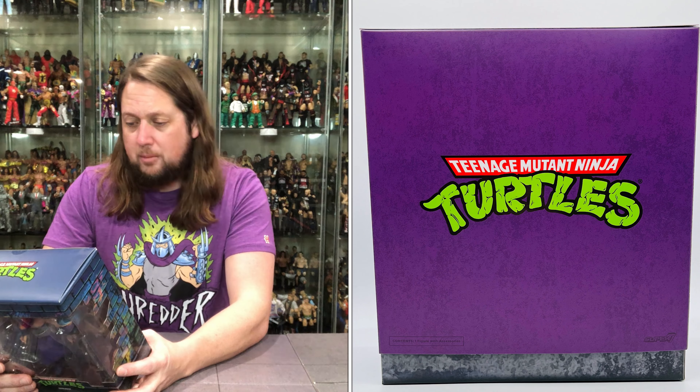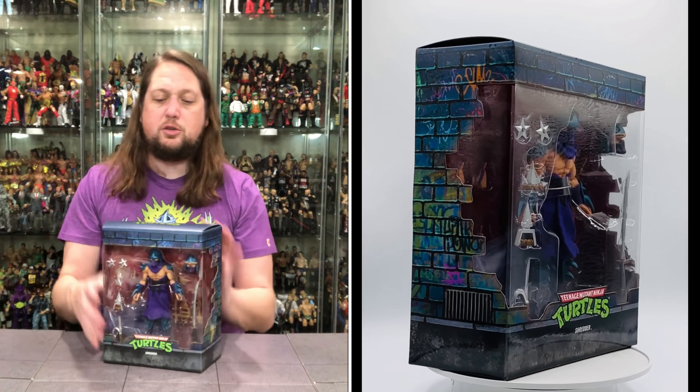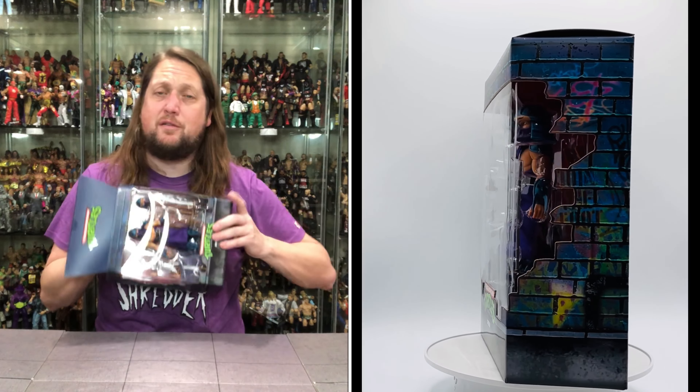Got that kind of manhole cover with Shredder's head on it looking nice. Nothing on the sides, nothing really fun on the top or the bottom. Classic Turtles logo on the back, always looking good. And then we got the slip case cover — you just slip it off.